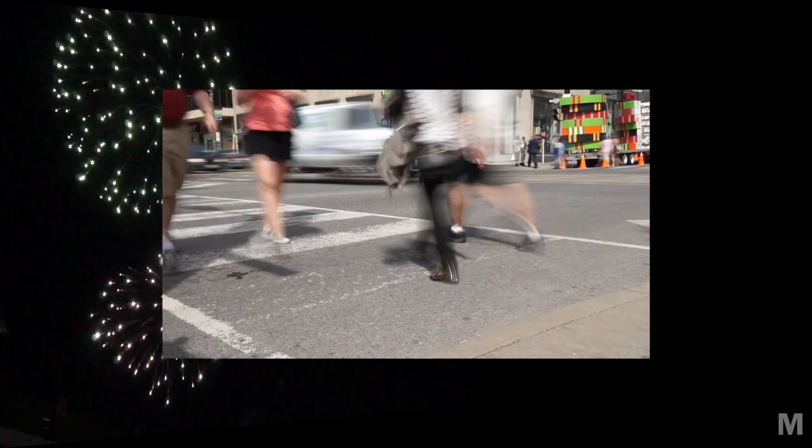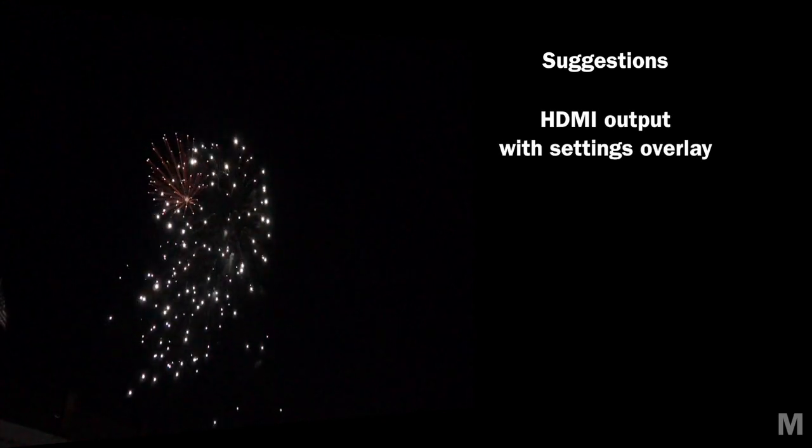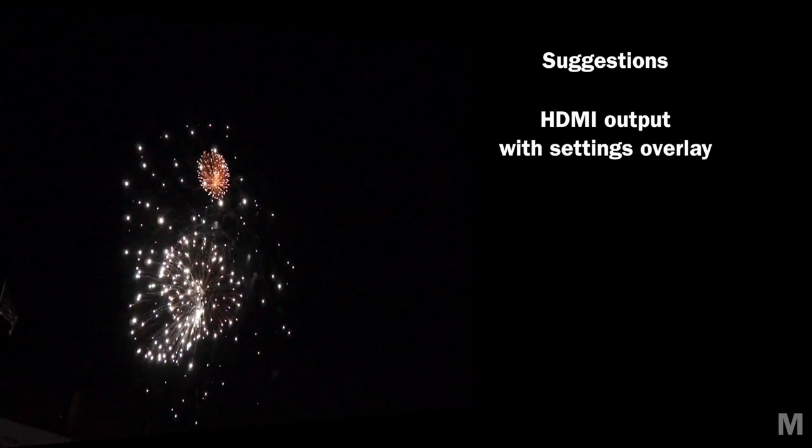More guide frame options. An on-screen level to counter my tendency to run down to the right. A built-in ND filter so you can have some control in bright sunlight — this shot, for example, was only possible with an ND8 filter. And finally, selfishly, the ability to display the data screen with the settings overlay on the HDMI output.